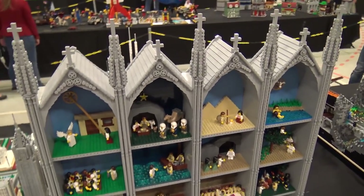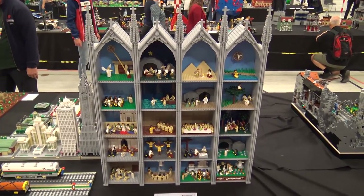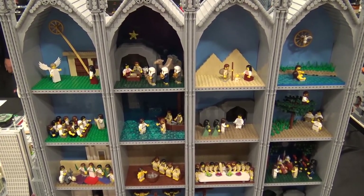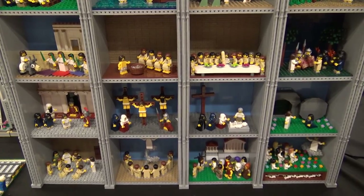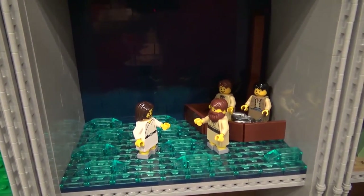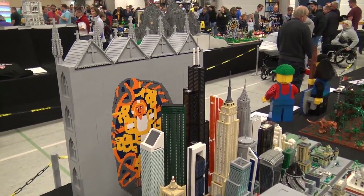There wasn't any particular real-life altarpiece that inspired it — just many different things combined. I also had to do a lot of research to make all the scenes correct and placed in the right order. For example, Jesus walking on the water comes right after the feeding of the five thousands, so I had to get the correct sequence of all the different stories.